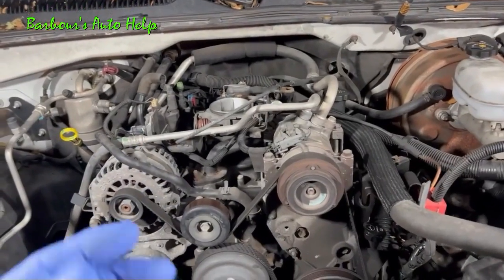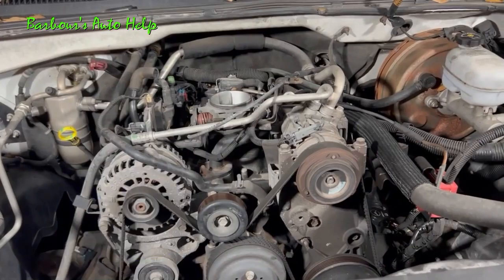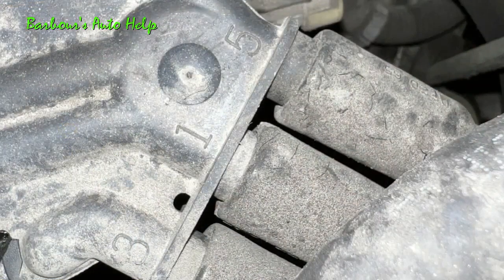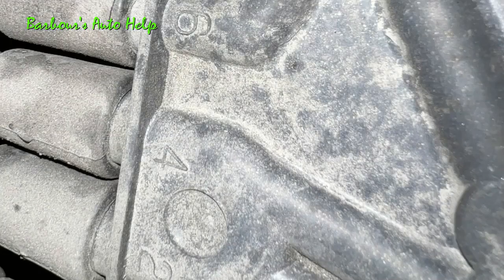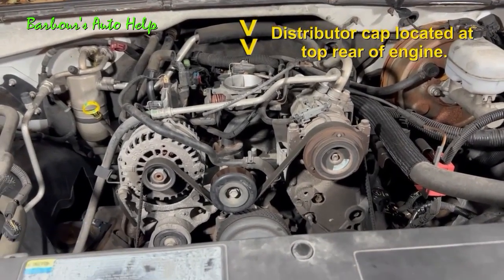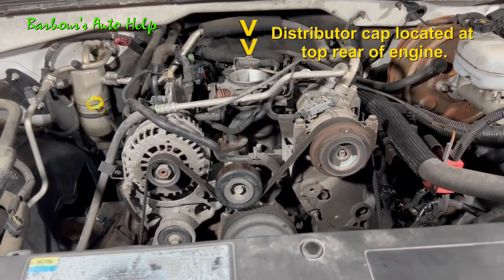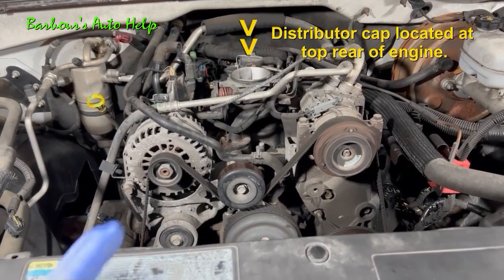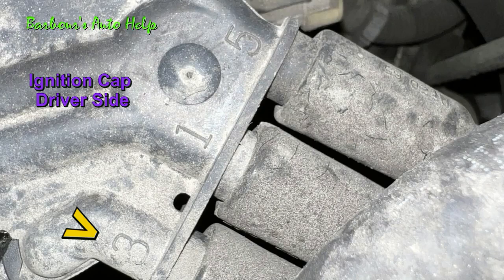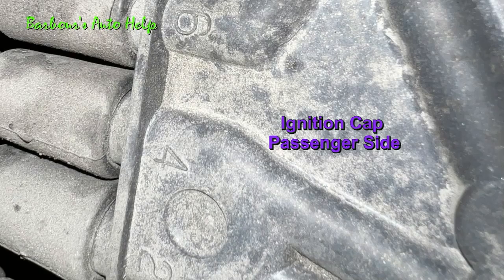The ignition cable routing on this particular engine is quite simple due to the fact that there are numbers on the top of the distributor cap. Each of those numbers are at the base of an ignition wire connector on the distributor cap, and naturally those numbers represent the particular cylinder that that ignition wire connector fires. On the driver's side you have 1, 3, and 5, and on the passenger side you have 2, 4, and 6.